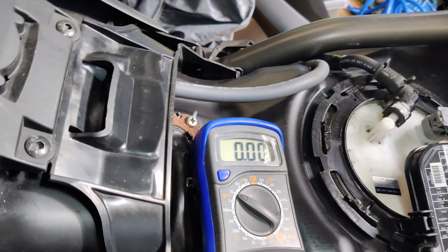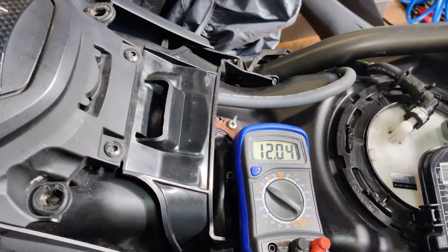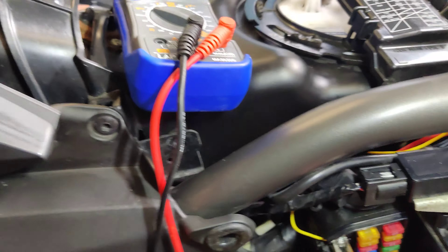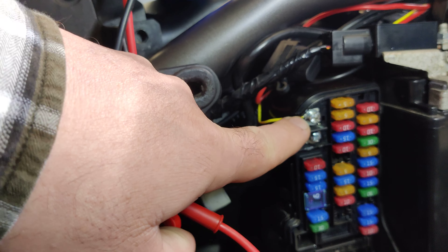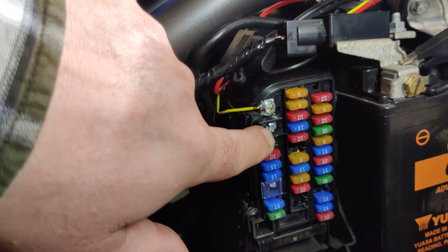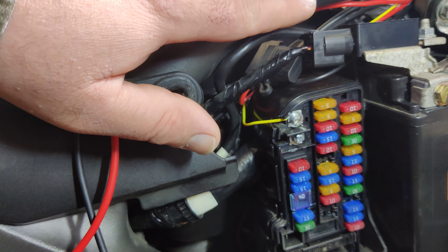That screw terminal is negative, and that screw terminal — turn the bike on, there we go — that's a switched live, which is already there. Better still, it's on a screw terminal and there's a hole in the fuse box to run the wire through. That's the negative, so you could even take that out to a sub fuse box if you wanted to put all your lights on it.